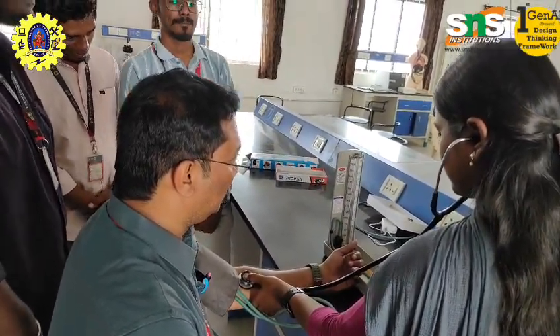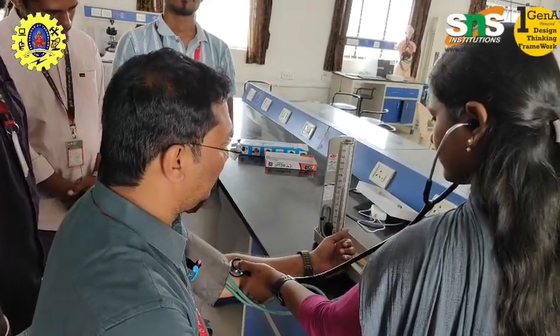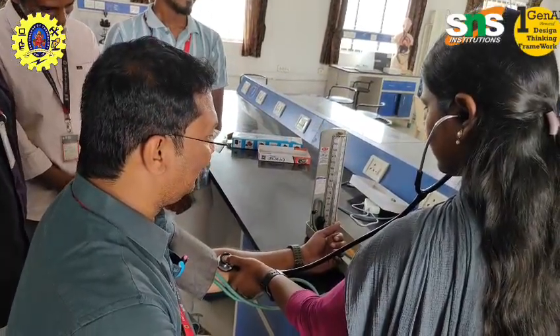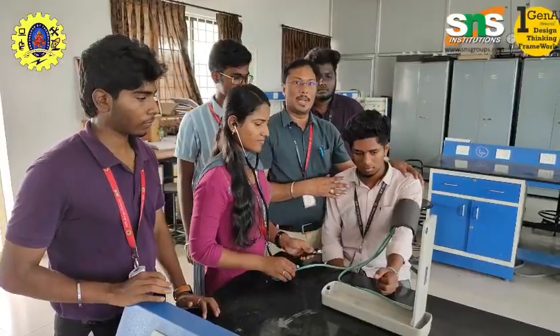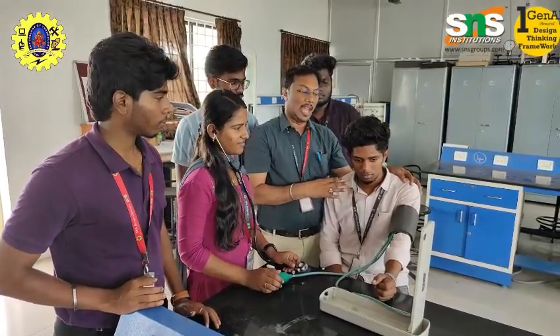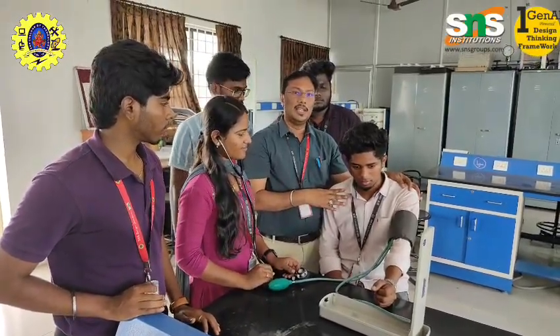Hypertension — high blood pressure — is a risk factor for heart disease and stroke. Hypotension is abnormally low blood pressure. Now we are going to check the blood pressure for Azharuddin. He is from third year Biomedical Engineering and is having a feeling of vomiting sensation — that is why we are checking.